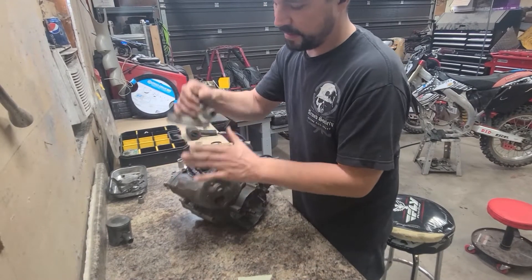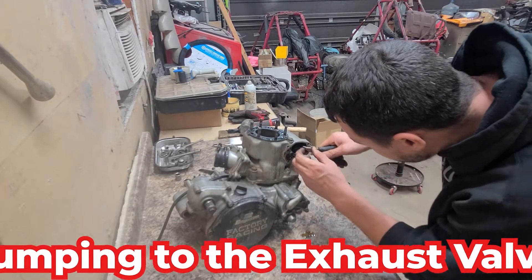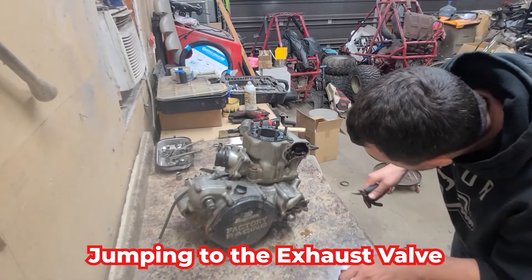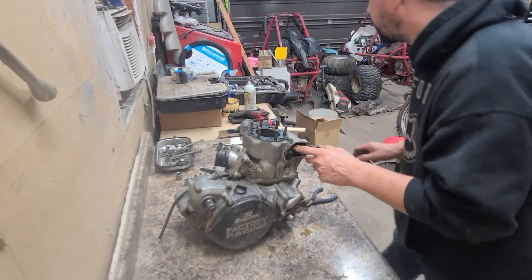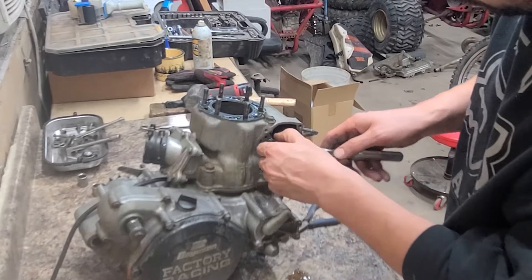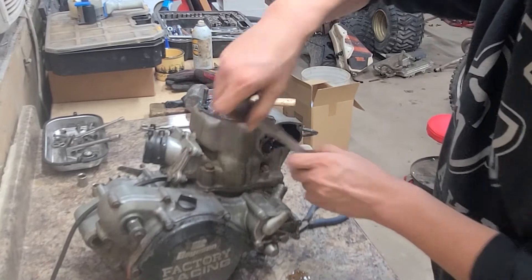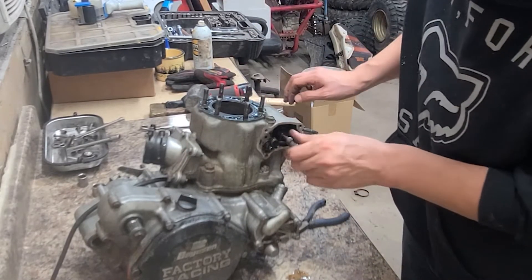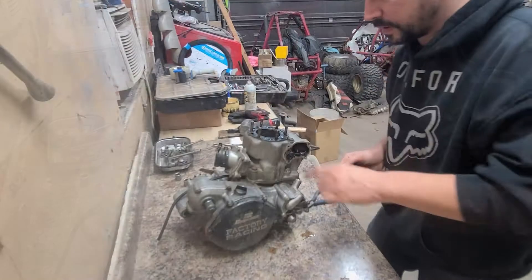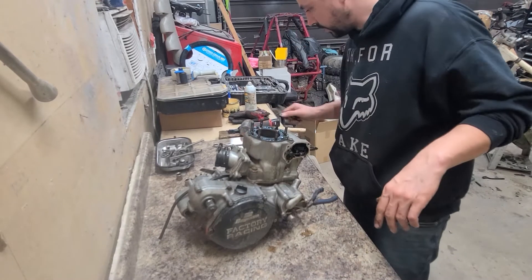I don't think this head is bolted — it looks like we can probably just pull this pin and loosen it right here. Yeah, it'll slide right out of there. Now I just have to unbolt the jug and we are good to go.